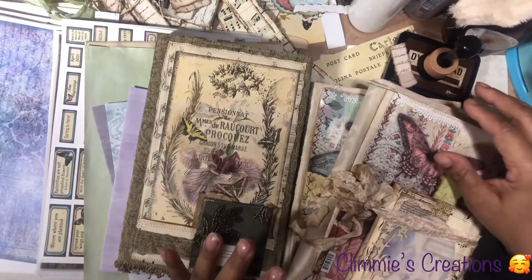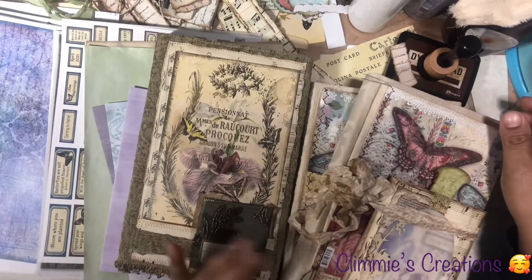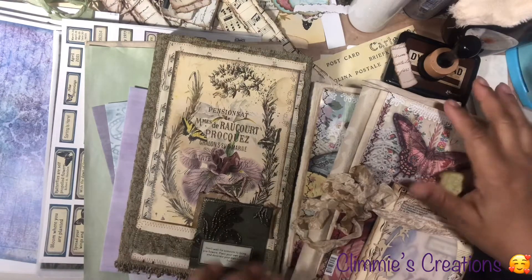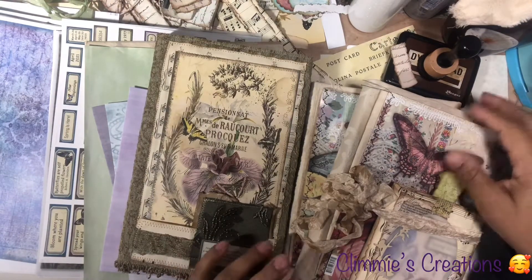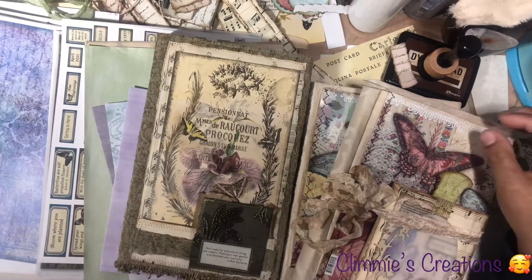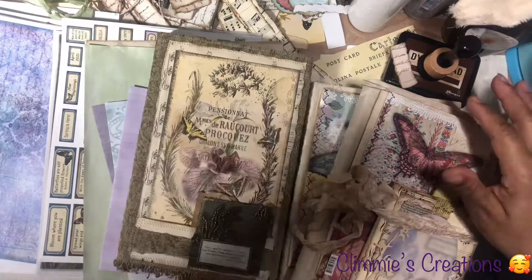So I thought I would just do a video. I haven't been crafting the last couple of days — I've been taking this time to spend with my children, cuddling up and talking about some things, especially during times like these. Anyway, this is what I've been working on.